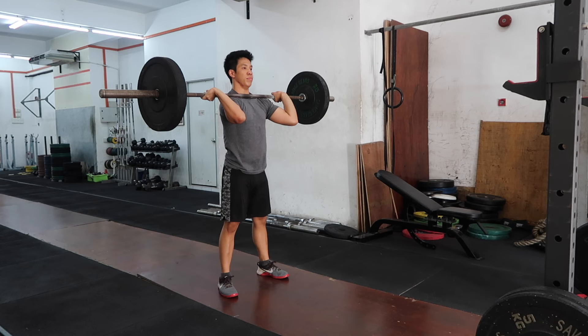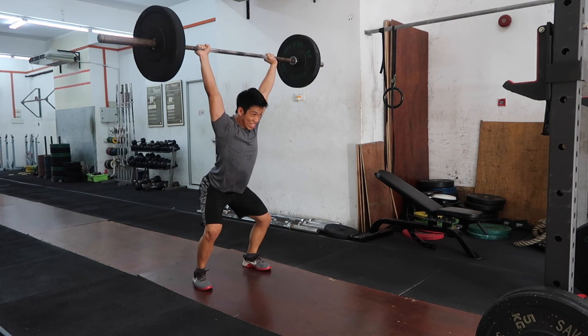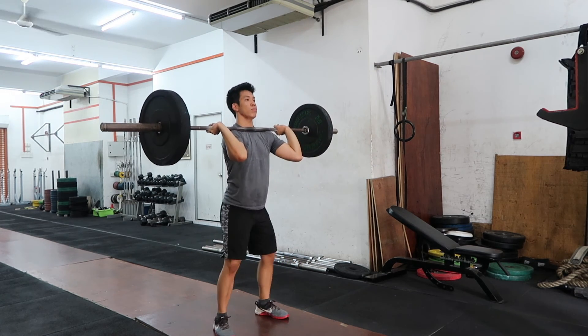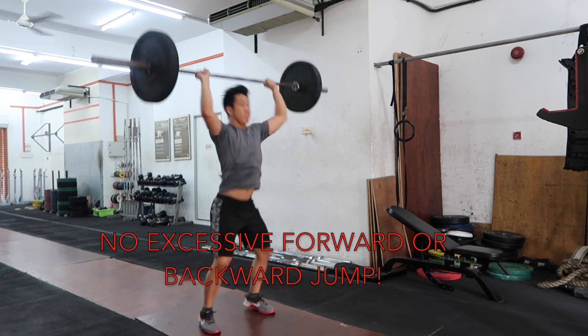Lastly, here's what happens when I sit back too much in the dip position and also in the receiving position. As I sit back, the bar's center of gravity is in front of me and tends to fall forward. As I drive the bar up, because I'm also receiving in that sit-back position, my shoulders can't get over my head and are in front of me — causing me to chase the bar forward. So those are common mistakes in elbow and lower body positioning for the push jerk. Now let's see what happens when the bar's center of gravity is in line with your own and you're in the right positions to maximize power. The body should feel balanced — you shouldn't be fighting it forwards or backwards. Power delivery should be focused upwards, with no excessive forward or backward jump.